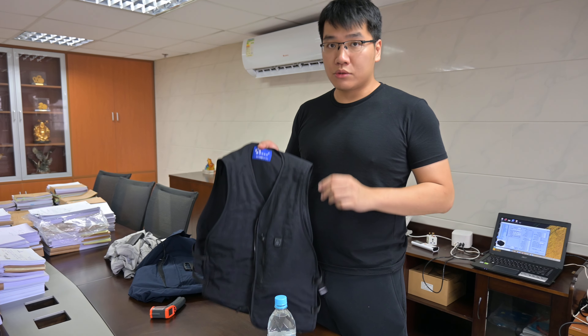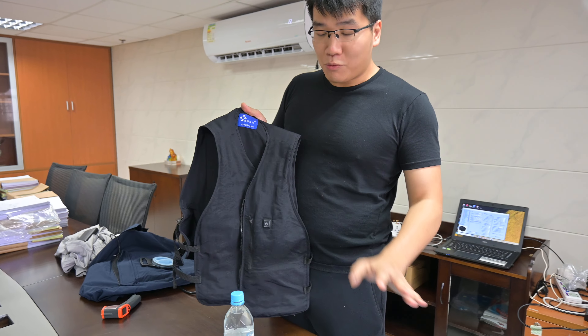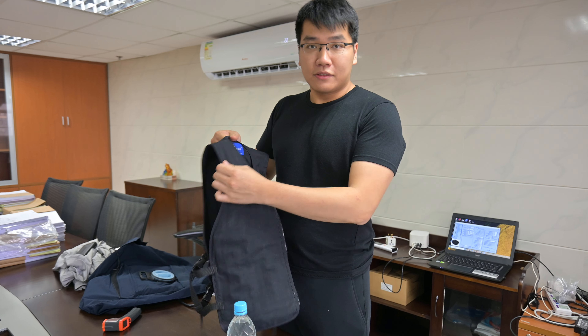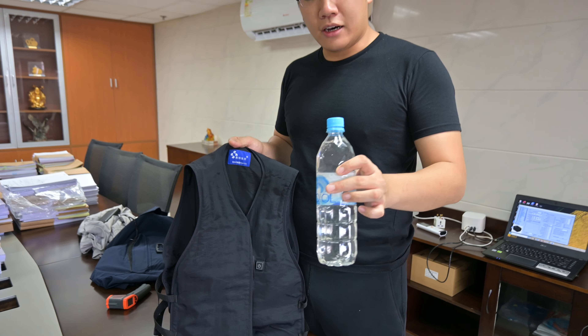Hi, my name is Frank. In this video I'm going to show you how to use the cooling vest. I have a cooling vest here — I didn't take it out of the box but it's the same — so I'm going to show you how to use it. First of all, you need to prepare properly.